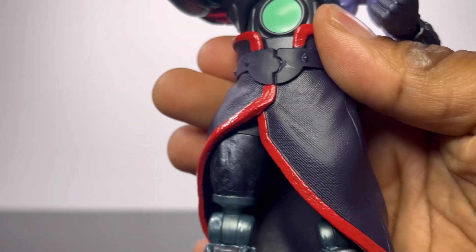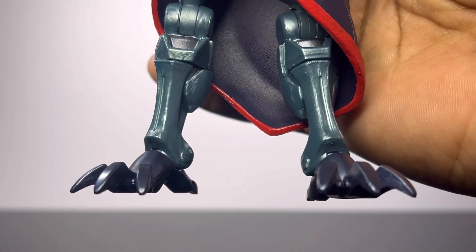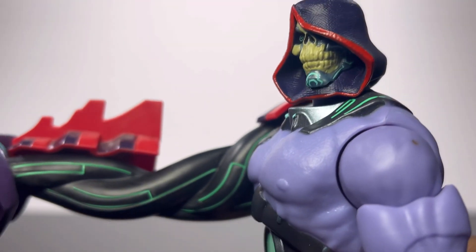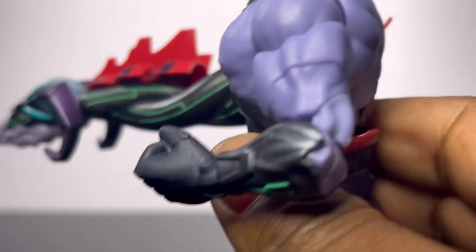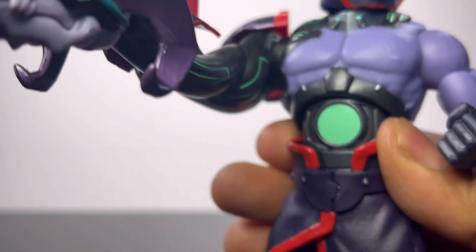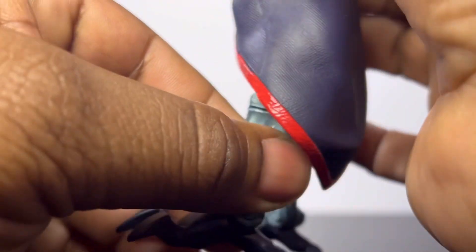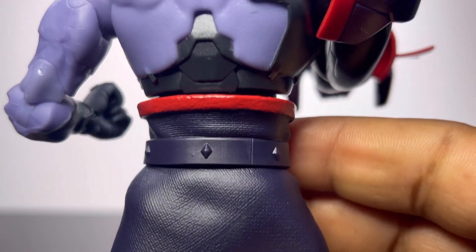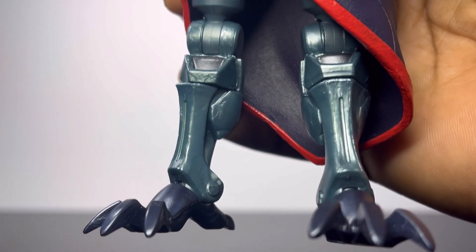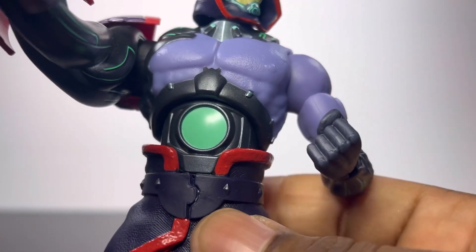I'm digging the figure until we get into his legs, and this is where it all goes to shit. We've got these metal chicken legs right here. Everything else is dope — the face sculpt, the body sculpt, his arm, the belt. But we get down to these legs and it all falls apart. The detailing is good though — even the legs have good detailing. I just don't like how they look. Metal chicken legs. The detailing on this guy is good overall, and the paint apps as well.